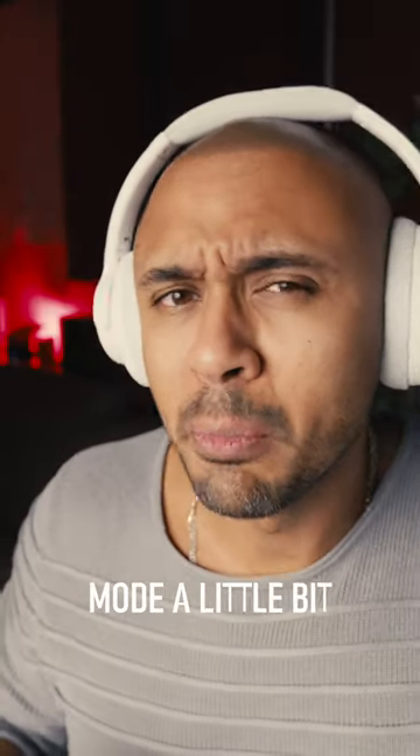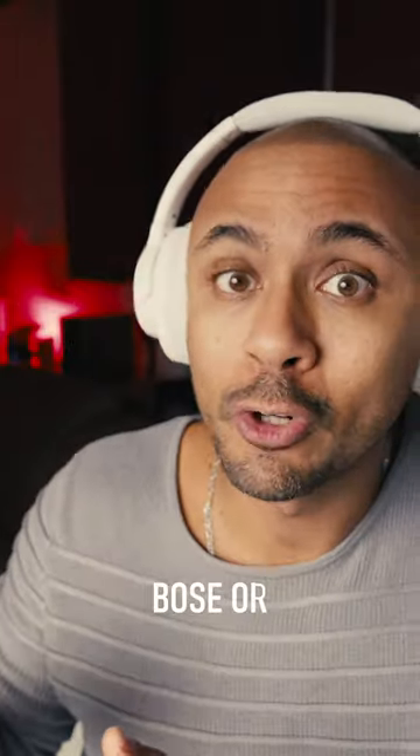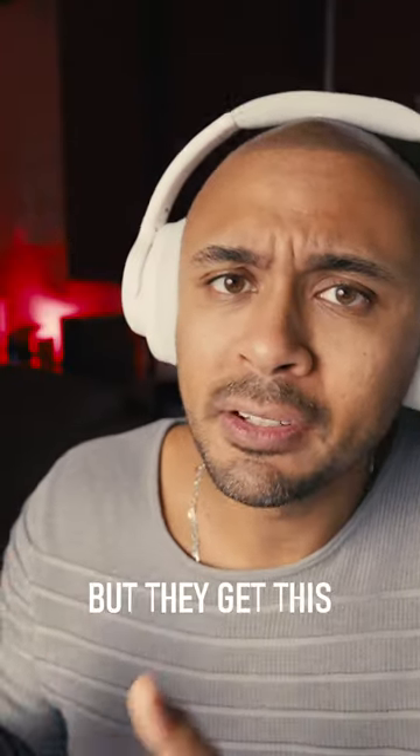ANC mode is good enough, transparency mode is a little bit noisy, so don't expect performance like Bose or Sennheiser headphones for example, but they get the job done.